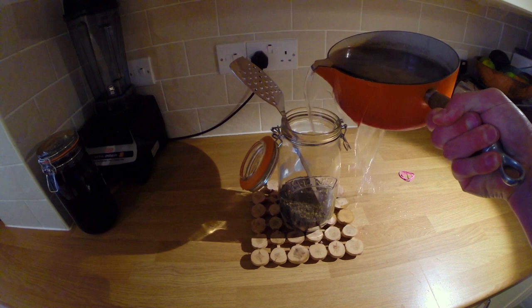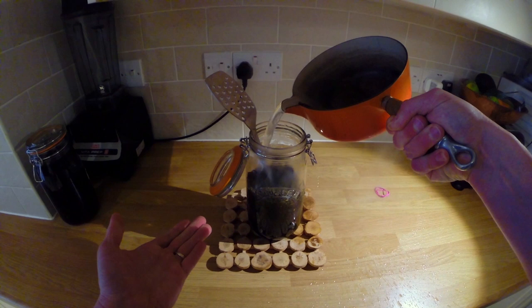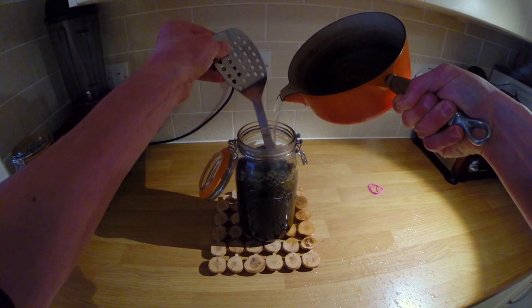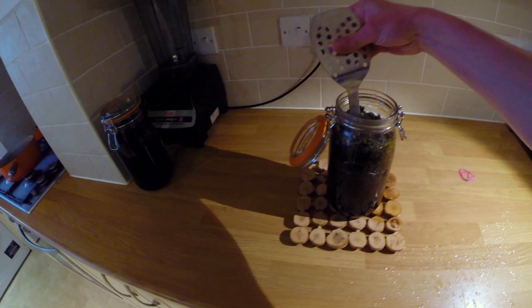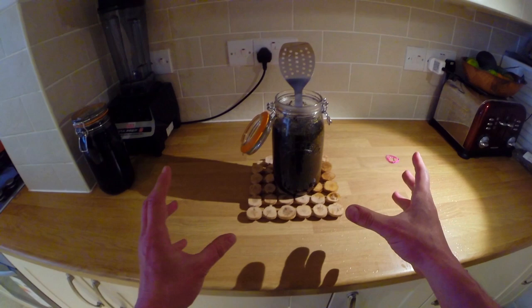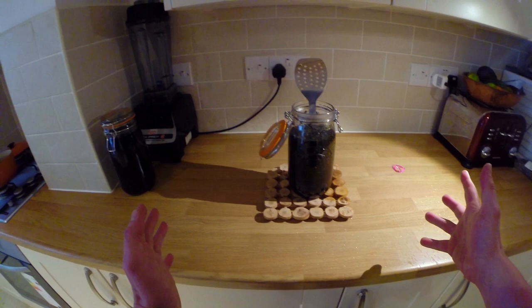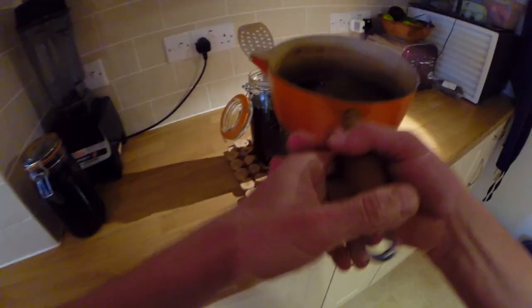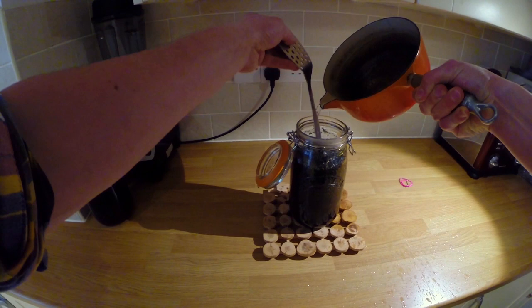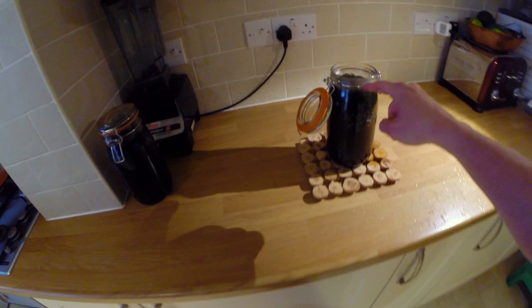The reason the metal utensil is in there is that it's heat-conductive, so it absorbs some of the heat away from the glass, allowing you to pour the hot water in with minimal risk of cracking. I broke a few of these jars when I first started making this infusion, but since using a wooden surface and a metal utensil I haven't broken a single glass, and I've done it many, many times. Fill it up, give it a stir so you don't have dried herbs stuck at the top, top it up, and go all the way to where the rings start near the lid of the jar.